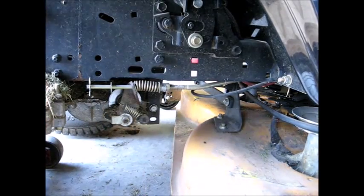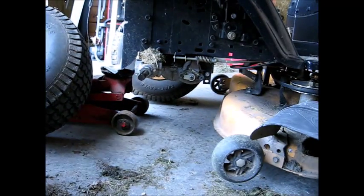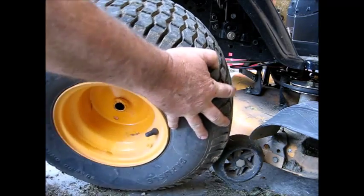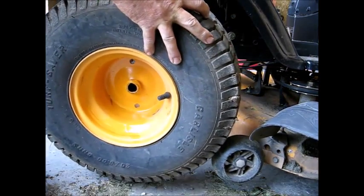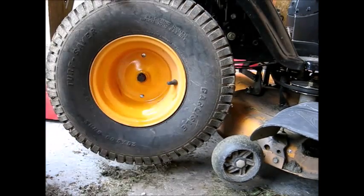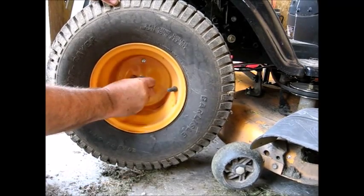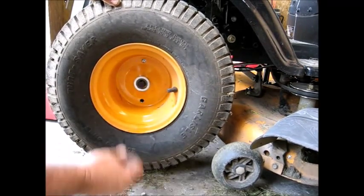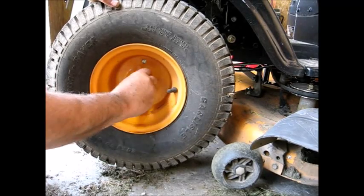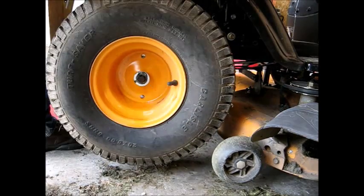Got that all tightened up. Slide it back a little bit. Put the wheel back on, line up the keyway. Two washers and a snap ring — I'll just get two pliers and put that on.